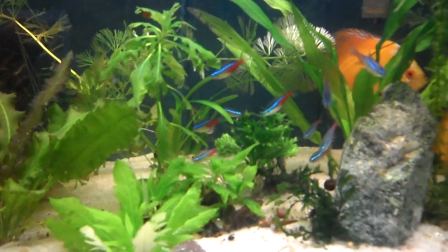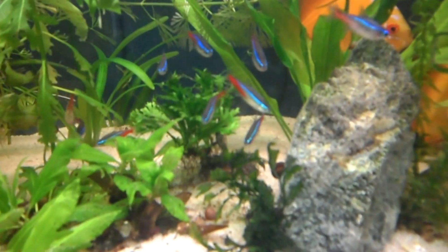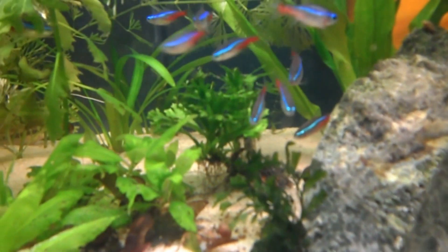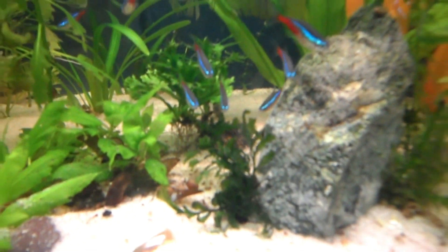Here we have Java Fern. Java Fern is growing great — leaves are bushy, throwing down lots of roots and more runners. I'm getting more runners off of this one, so that's pretty cool.